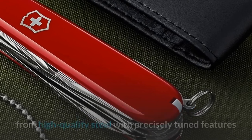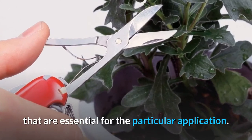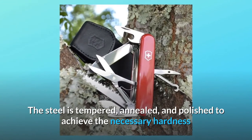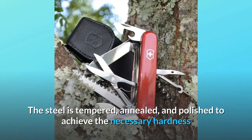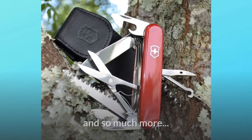Number ten: the four cornerstones of Victorinox. The various tools of a Swiss Army Knife are manufactured from high-quality steel with precisely tuned features essential for each application. The steel is tempered, annealed, and polished to achieve the necessary hardness and provide optimum resistance to corrosion — and so much more.